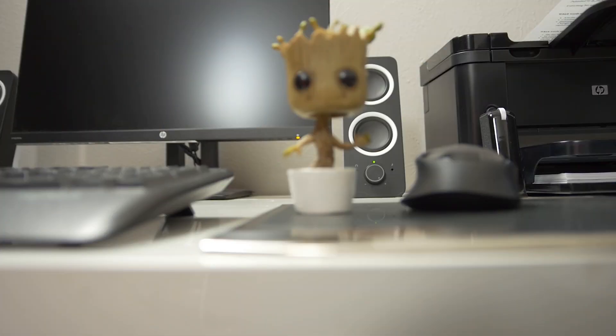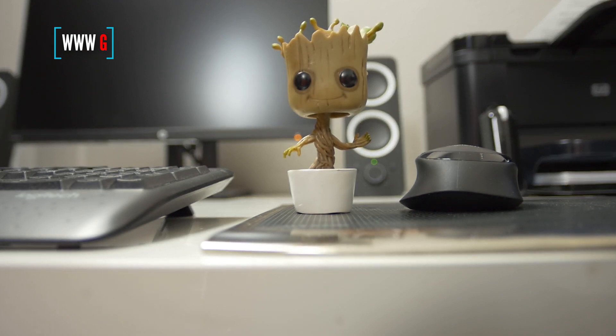Welcome to Technoscope, the channel for consumer and prosumer enthusiasts. I am Elimino and this is NoScope.